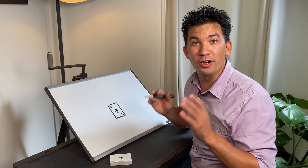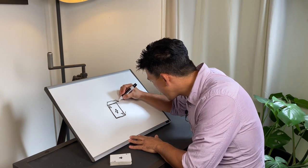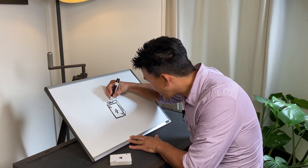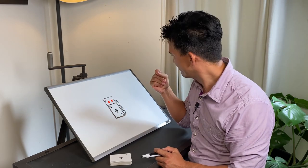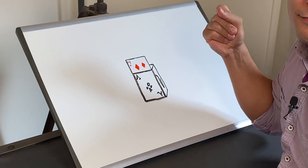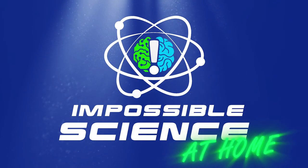Have you ever wanted to make your drawings come to life — actually move? Welcome to Impossible Science. Hey everyone, it's Jason Latimer, the world champion of magic. Today's topic: drawings that animate on their own. What you just saw with that dry erase board, that's obviously an illusion — but today I'm going to show you an experiment where your drawing will actually come to life, using one of these: a dry erase marker.